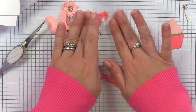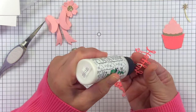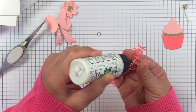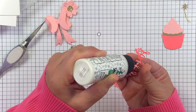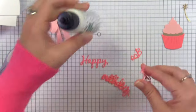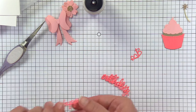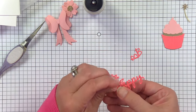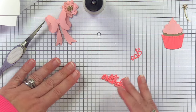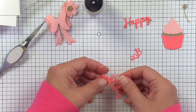We can glue our sentiment together — I have two layers here. Feel free to use three or four, however thick you like your sentiments to be. One layer is fine, but one layer doesn't feel quite as nice and hefty as two to three, sometimes four layers. The Spellbinders card stock is nice and thick, so when you layer it together it starts to feel substantial quickly, which I always appreciate. And they have a beautiful range of colors.